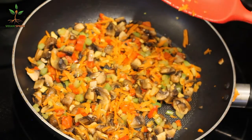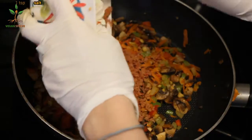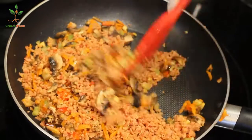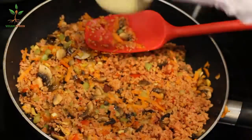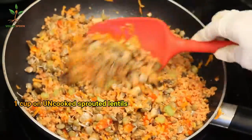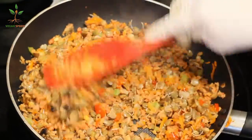First I want to show you this — this is the soy meat, and in the description box I'll leave instructions on how to make it. This is optional; you don't have to use it. Some people are allergic to soy, so if you don't want to use it, you can use two cups of sprouted lentils instead. Now I'm going to be adding half a cup of the sprouted lentils — look how beautiful they look. I actually ended up using one whole cup because I added one more. We're just going to cook this the same way we did with the veggies.